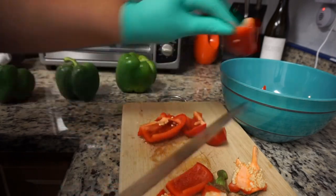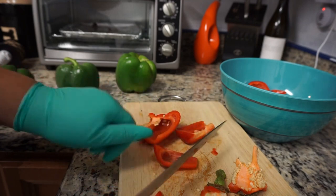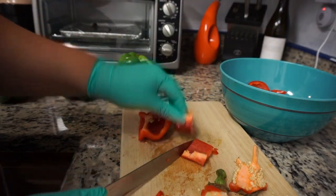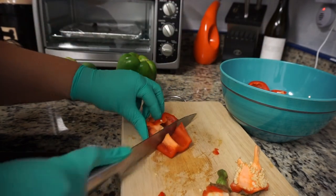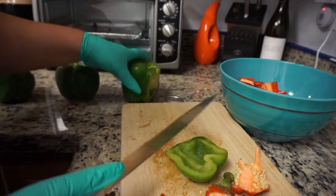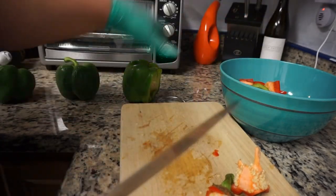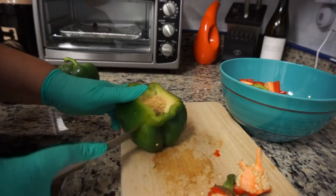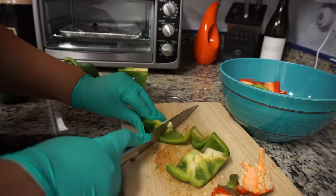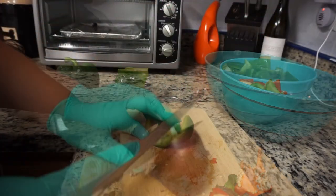I do want to stress that this video is by no means saying that this is the right way to make sofrito. In my opinion, there is no right or wrong way to make it — it's preference, it's how you like it. Whatever you like inside of your sofrito, that's how you're going to make it. If you want to add or take away ingredients, or use fresh garlic, just make it the way that you would make it. If there's something I'm using that you don't eat, you can take it out or substitute it for whatever you want.